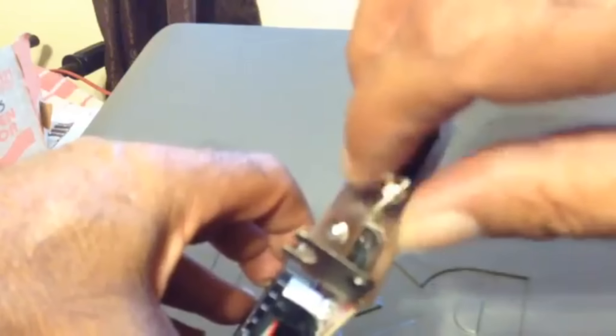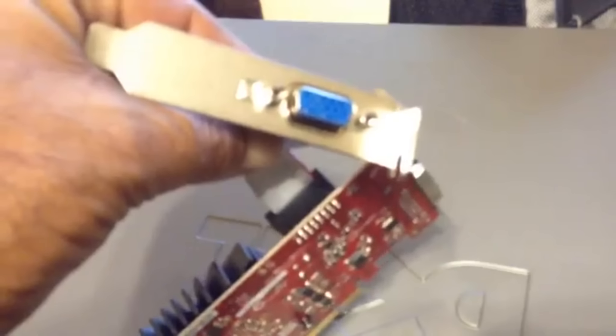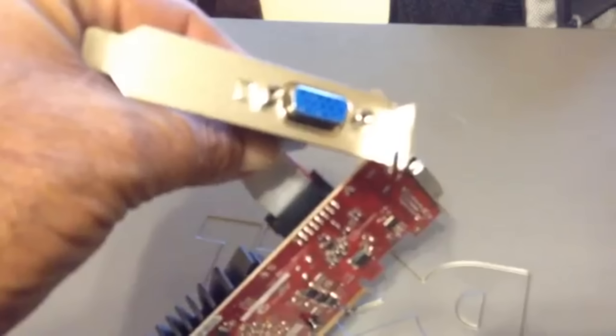We take the one Phillips screw off just above the HDMI plug there. Then we remove the screws that hold the DVI and VGA plugs in with a pair of pliers. And install the small plate that goes on top of the HDMI and the DVI plug. Tighten the screws real well.